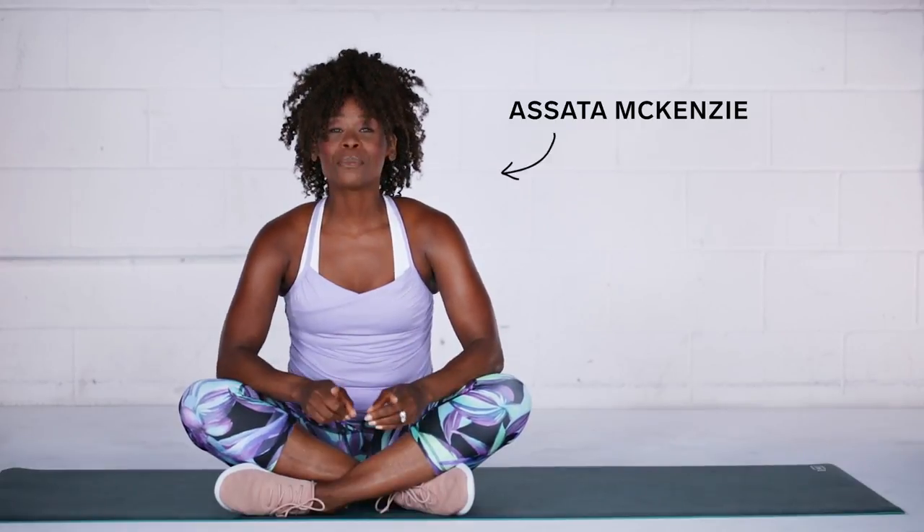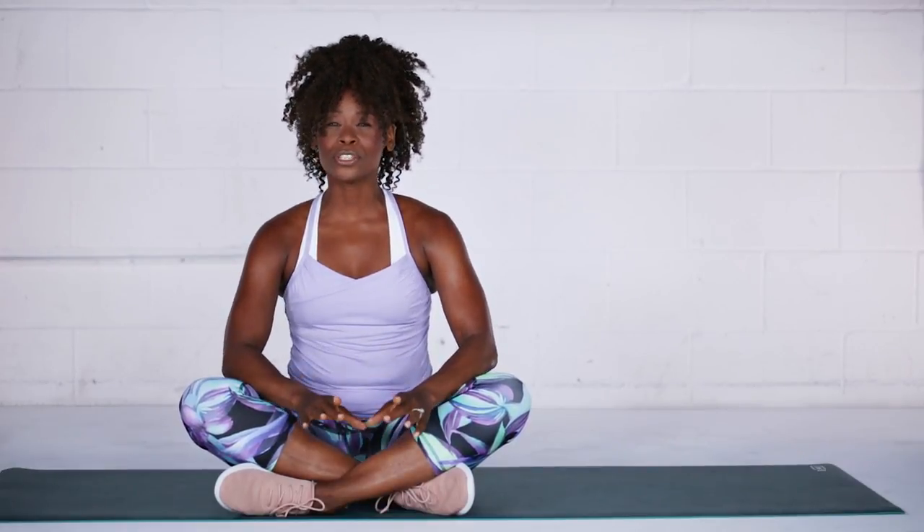Heading into a workout? Start with the stretching routine that'll loosen you up from head to toe.